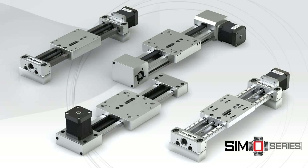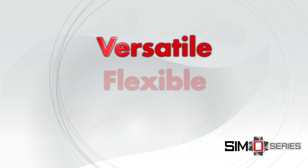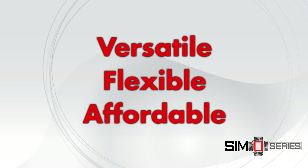There are three main themes that describe SimoSeries: versatile, flexible, and affordable.